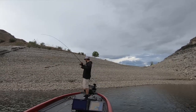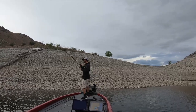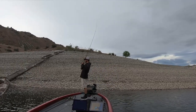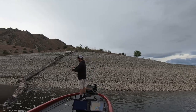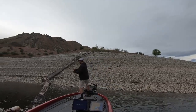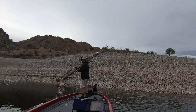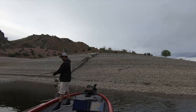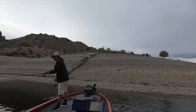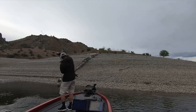The technique is fairly simple: throw the bait out as far as you can, let it hit the bottom, give it a couple quick reel pops to get it up about six to twelve inches off the bottom, and then it's a steady retrieve — nothing fancy — all the way back to the boat. If you get a bite, just lean into it, let the hook do its work, drive that hook home, and rail that fish straight into the boat.